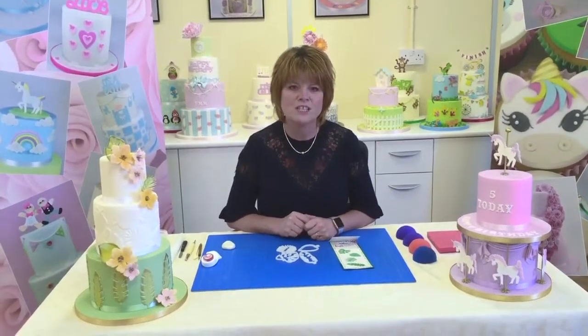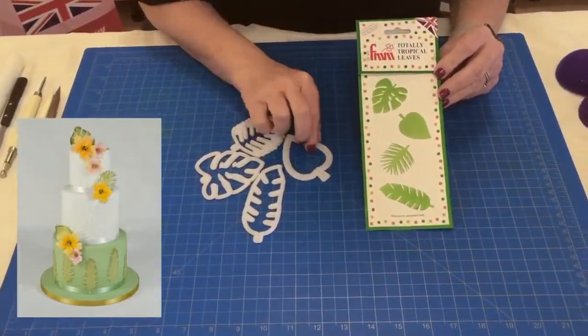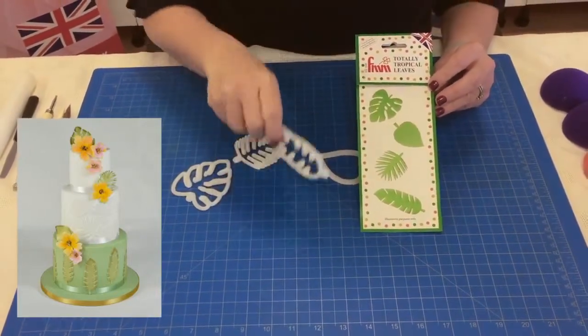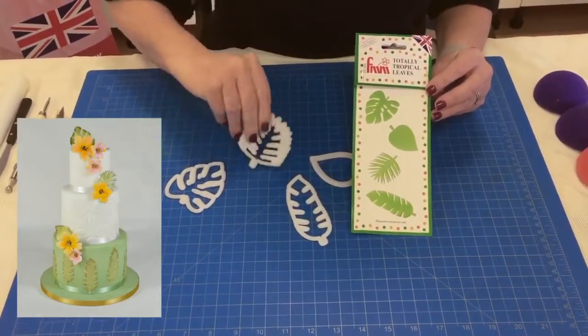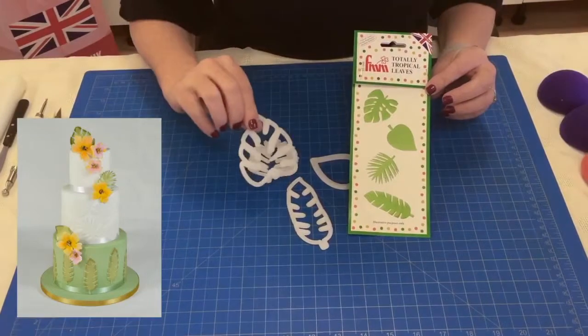Hi, my name is Kerry Badham and I'm delighted to show you today our brand new Totally Tropical Leaves product. The set consists of four cutters — here's one, number two, the third design, and the fourth.